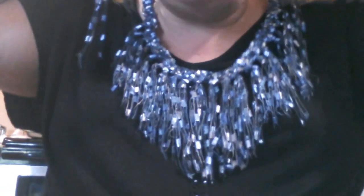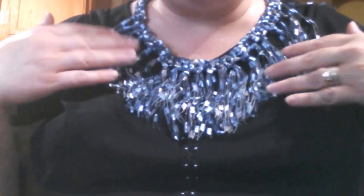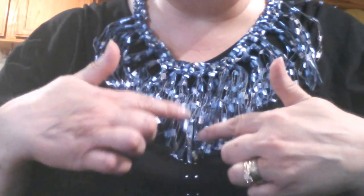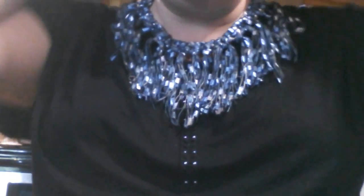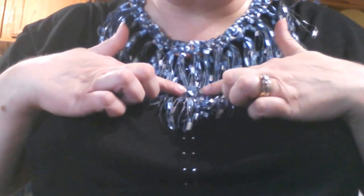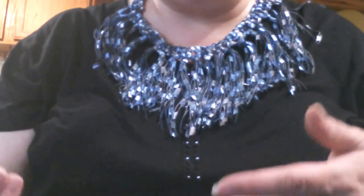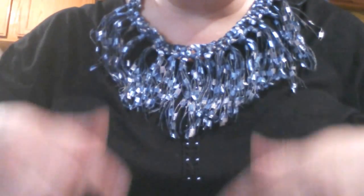I also make fringe necklaces and they're beautiful. They take a little longer to do, but they're very pretty on. I can make them adjustable or with a fixed closure either way. I can make them a shorter length fringe or I can make them long. Some people like the fringe a little bit shorter — that's easy to do. Or if you request it long and you're not sure, you can always trim it to what you like — that's a versatile way to make these necklaces.